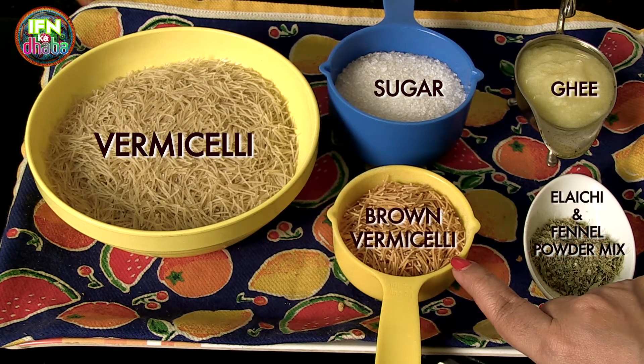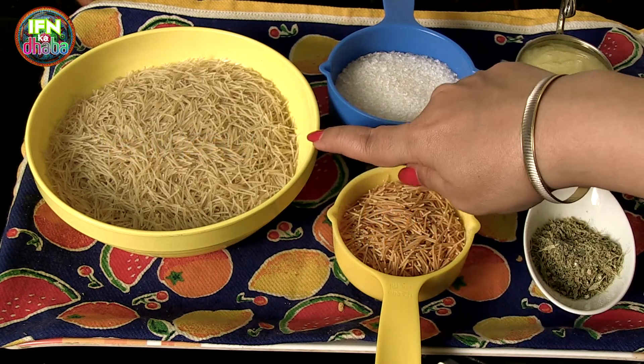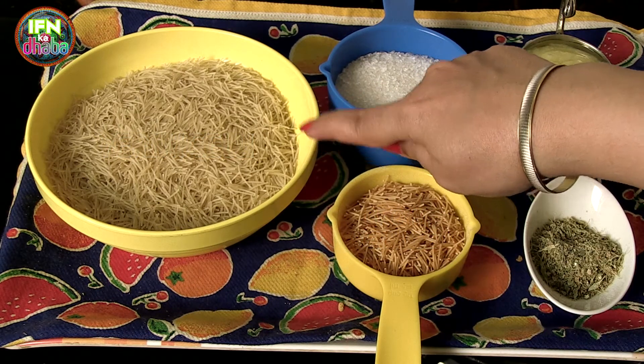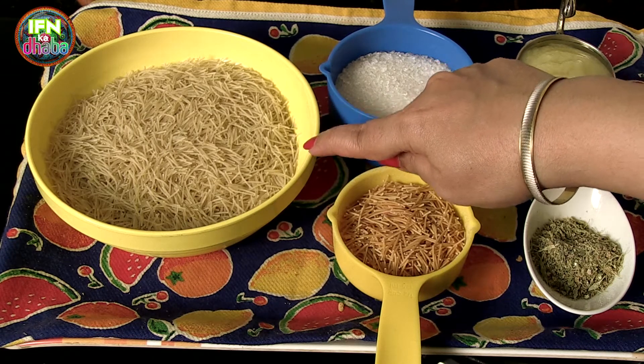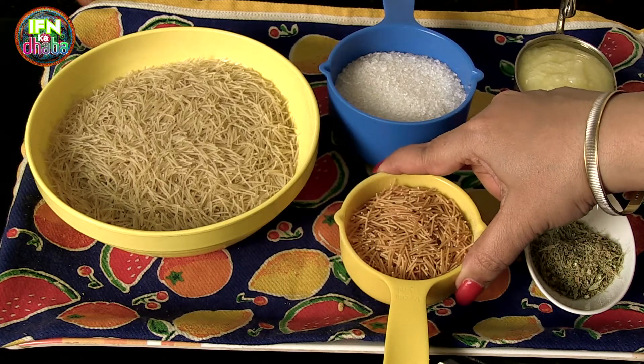Here I have this brown colour vermicelli which is roasted vermicelli. So when you have the roasted vermicelli, you can start making the vermicelli right away. But this is not roasted, so I am going to roast this in the ghee and just bring it to that colour and then get cooking. Whereas with the roasted vermicelli you can get cooking right away.